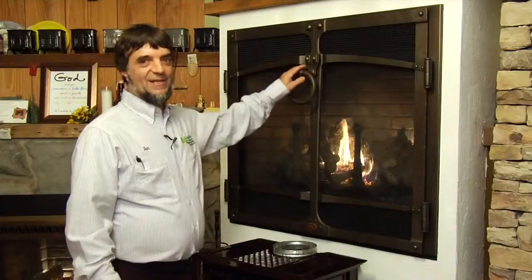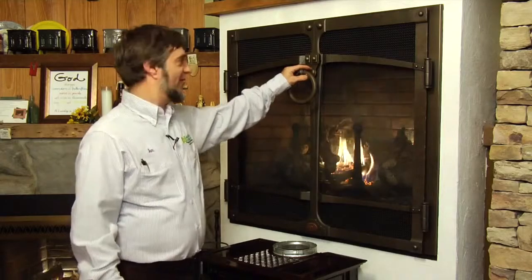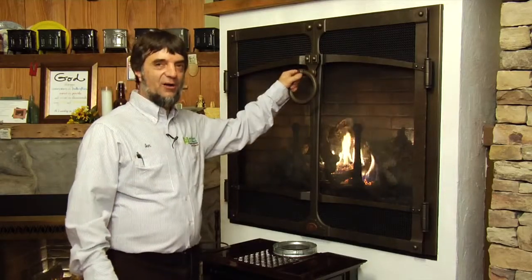Here we're showing the 864 Fireplace Extraordinaire with the patina bronze ironworks door.